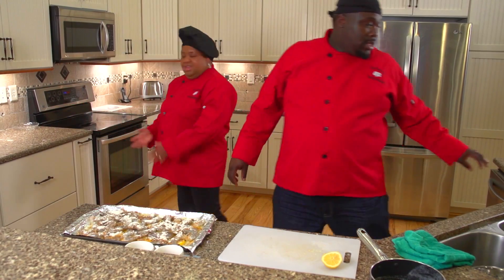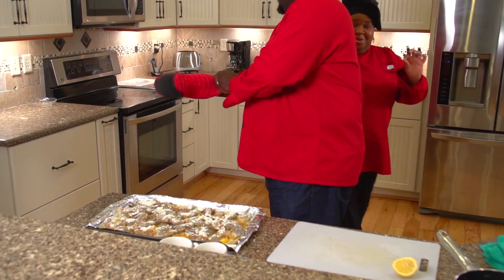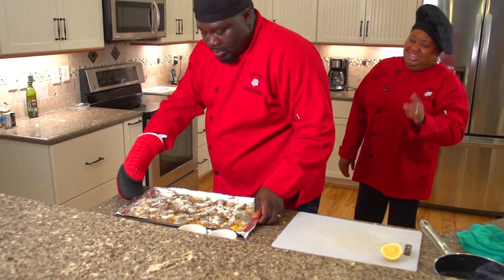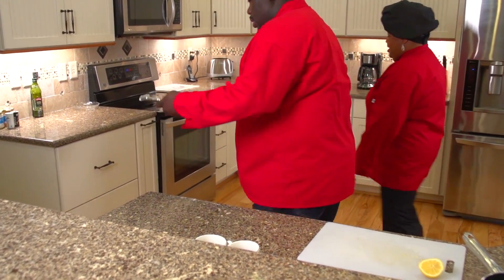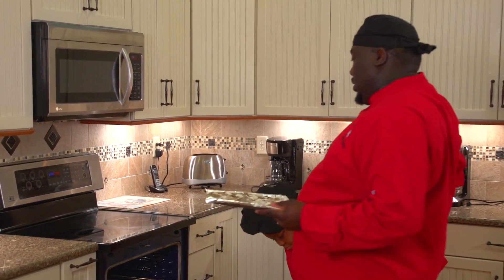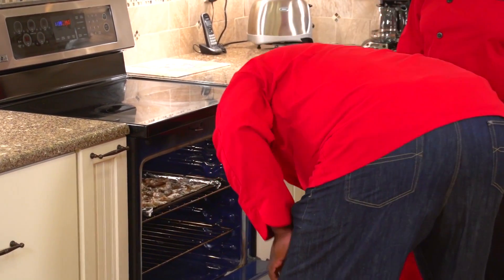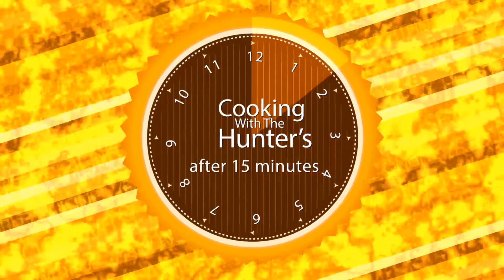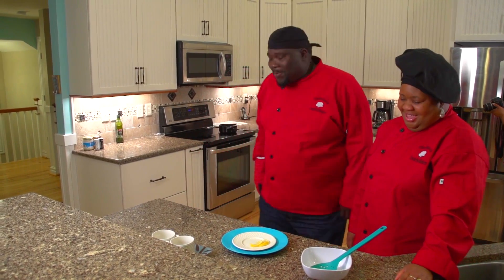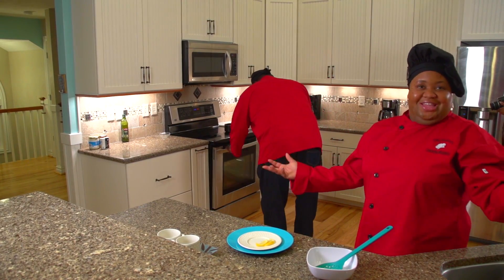I believe the oven is preheated already — yep, I heard the beep. That lets you know the oven is ready. What you're going to do is put this in the oven for 15 minutes. They should be about ready now — they've cooked for 15 minutes. You can smell the aroma all in the kitchen. We're just excited about this.